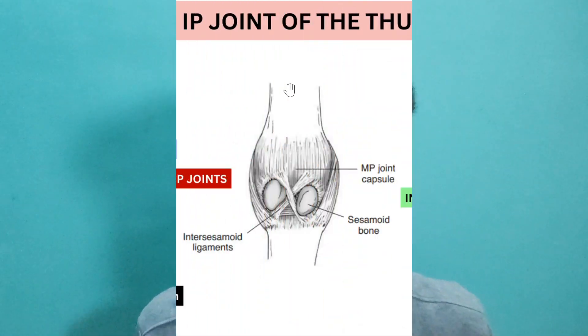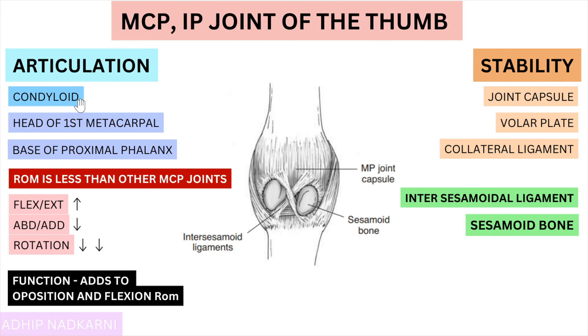Let's quickly summarize. We spoke about the MCP joint, which is condyloid-shaped, and whose range of motion and function differs completely from other MCP joints — it helps in the opposition movement initiated by the CMC joint. Stability is provided by the joint capsule, volar plate, and collateral ligaments, similar to other MCP joints, but the intersesamoidal ligament providing additional stability is unique. In the next video we'll talk about the musculature — the muscles around the thumb — which falls under kinetics. Stay tuned, and thank you for watching.